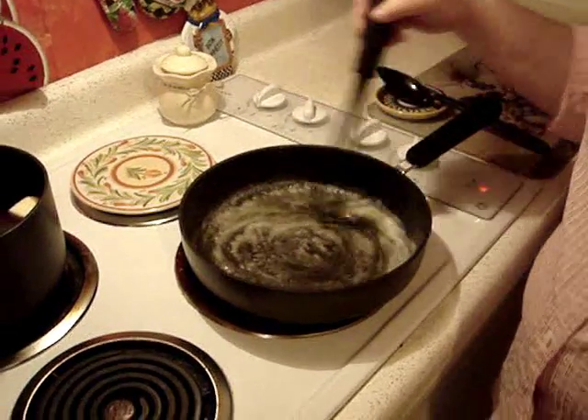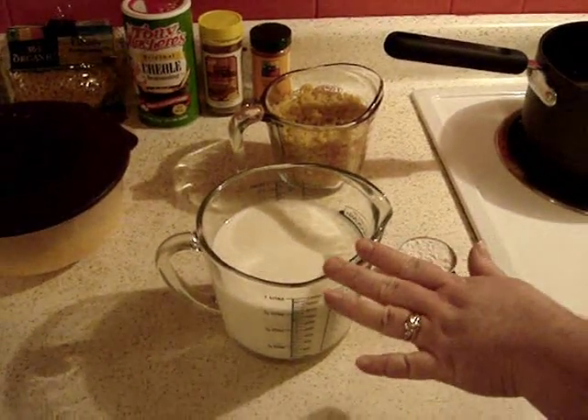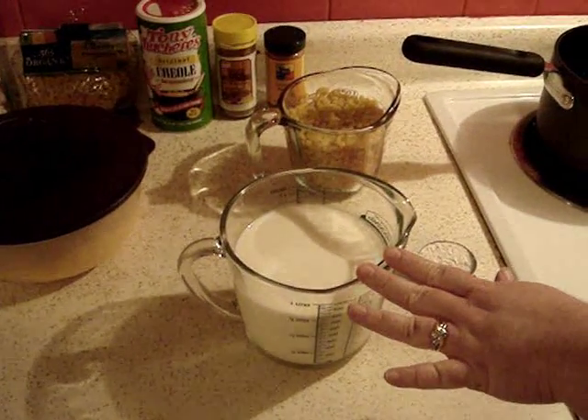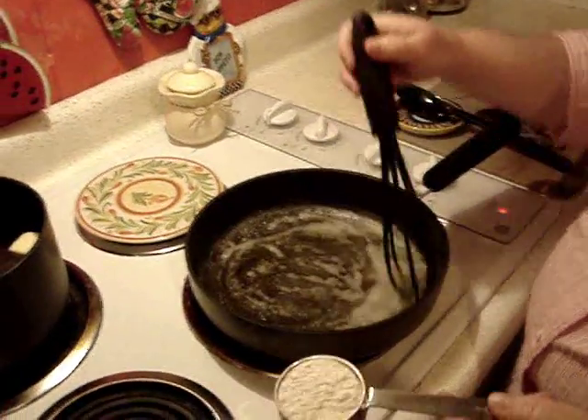Hi everybody, we're back. We've been doing a couple things since we've been gone. First of all, I heated the milk in the microwave — you can also heat in a saucepan, but the microwave is certainly much easier. I heated it for a minute and a half; just want to be careful not to scorch it. So I've got this set aside and it is warm.